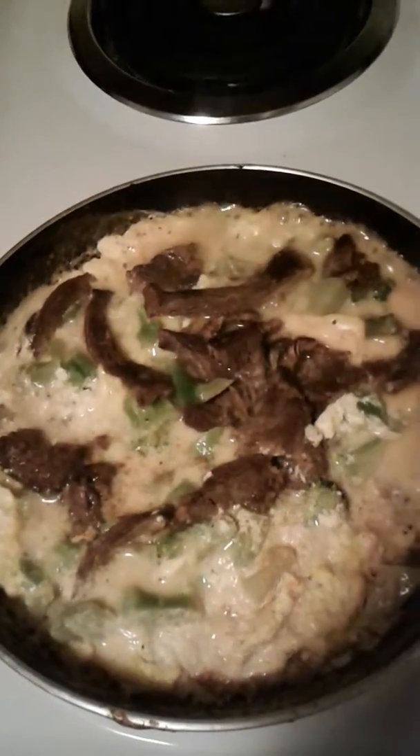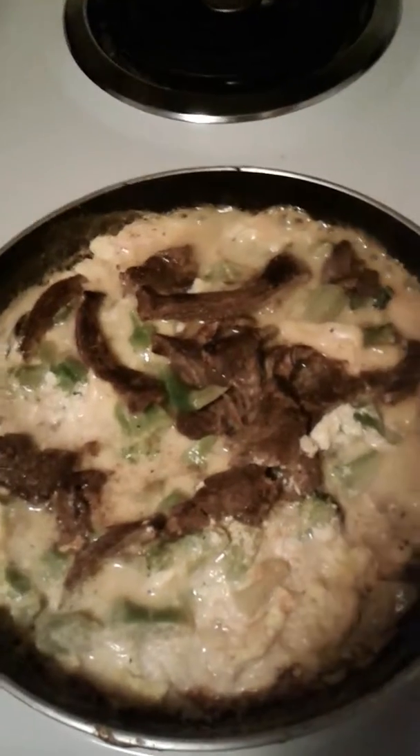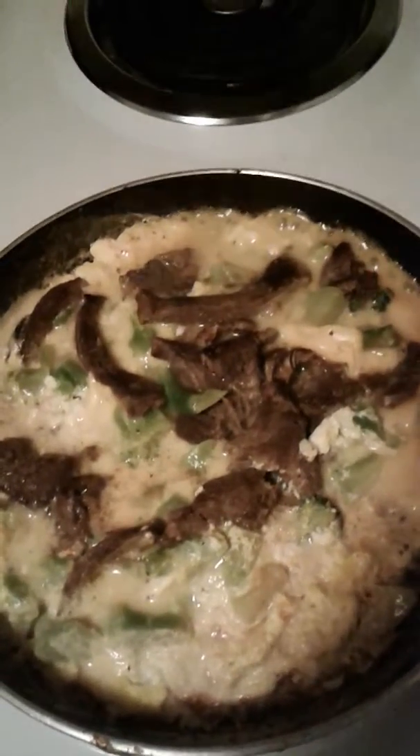Ladies and gentlemen, this is my breakfast — a steak and cheesy broccoli with hot peppers omelette.